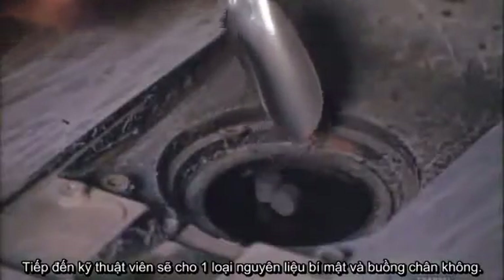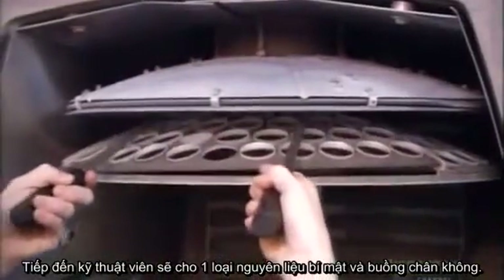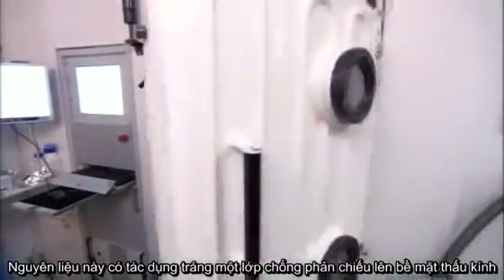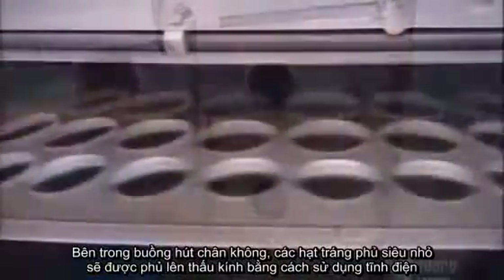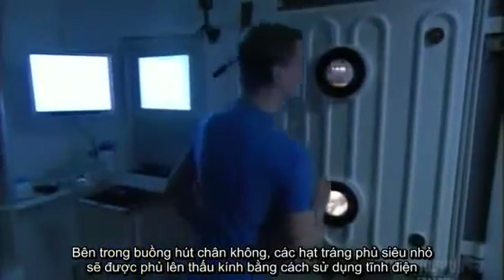A two-second shot of UV light dries the glue. Next, a technician loads mineral pellets into a vacuum chamber. Their exact formulation is a company secret. The pellets produce an anti-reflection lens coating that lets more light come through the lenses. Inside the vacuum chamber, a beam of electrons evaporates the pellets into microscopic particles that coat the lenses.